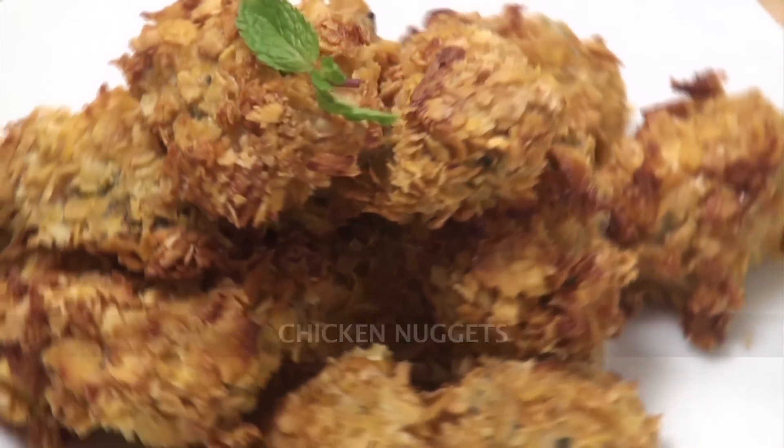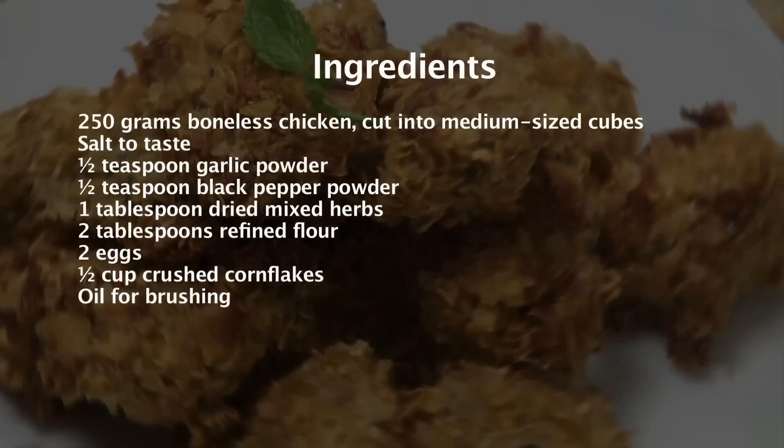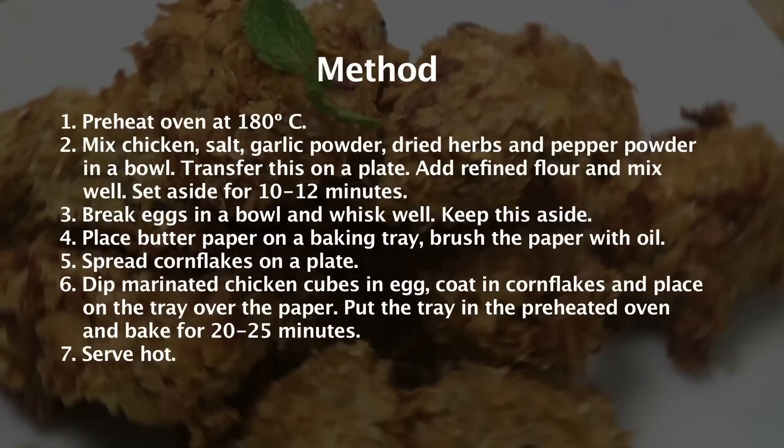Chicken Nuggets. Hi, welcome to Sanjeev Kapoor Khazana. I'm Roopa here. As there are some recipes for the kids, we are going to make Chicken Nuggets which they just love. So let's go ahead and look at the ingredients.